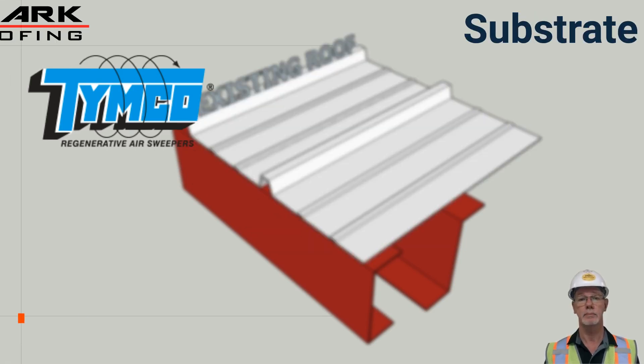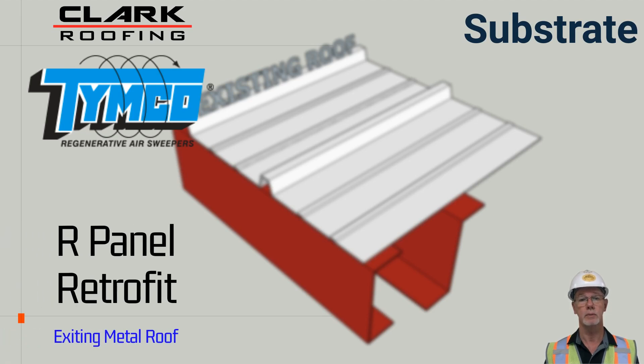As you can see in the image, the metal roof panels span across multiple purlins. Instead of removing the existing panels to replace the roof, our system installs above the metal panels.